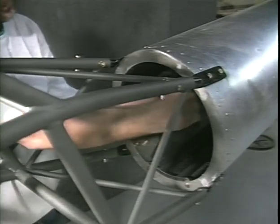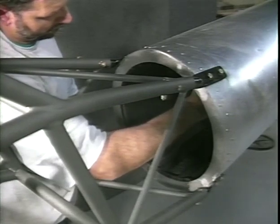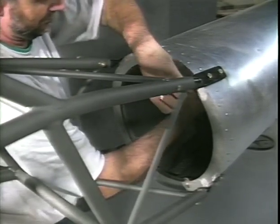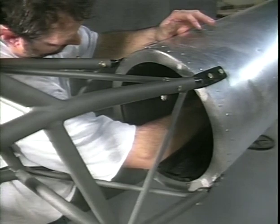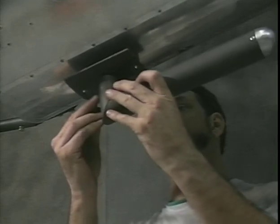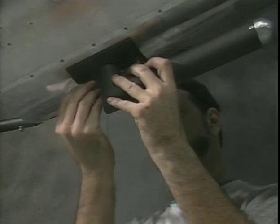From inside the tail boom, drill the two 5/16-inch bolt holes through the tunnel cover using the attachment plate bolt holes as a guide. Install the mount tube weldment to the tail boom with the supplied bolts, and on final assembly apply a layer of silicone between the tunnel cover and the attachment plate. The tail boom should be painted before applying silicone.